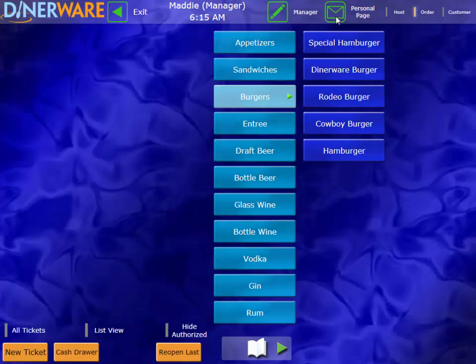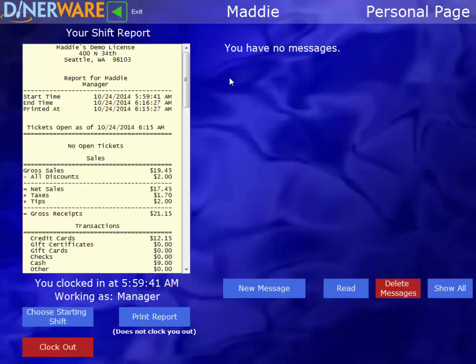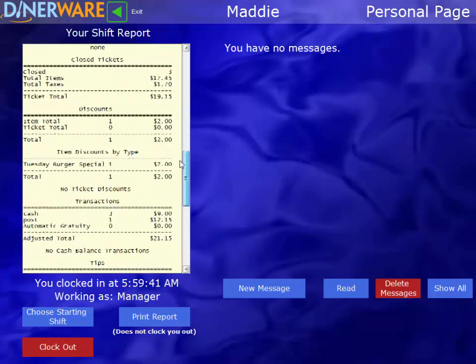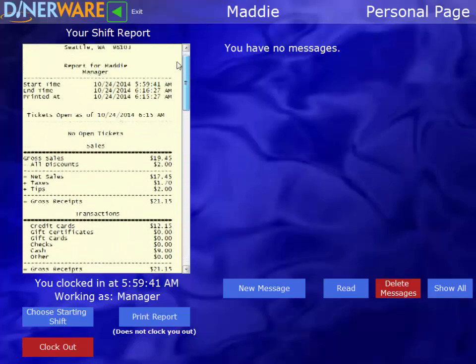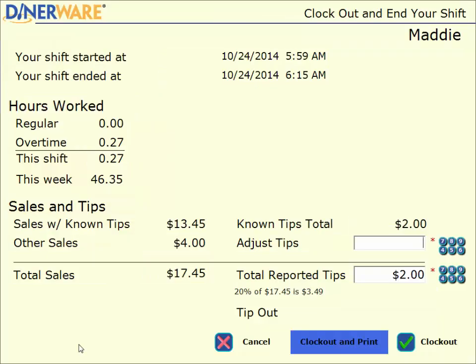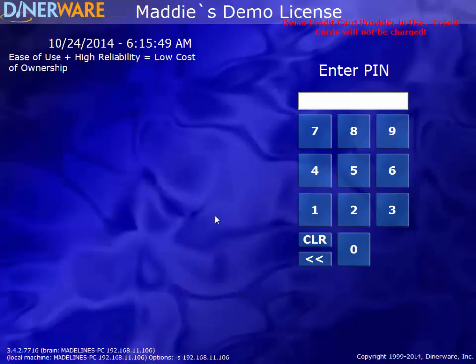I clock out by coming up to my personal page. Here I have a detailed shift report available which I can print right on the side of the terminal, and then I can clock out. It's going to ask me for my adjusted tips, which are cash tips — known tips are my credit card tips — so I'll go ahead and enter those and clock out. This brings me back to the front page where the next employee can clock in or log in as needed. So that covers our full-service ordering scenarios.